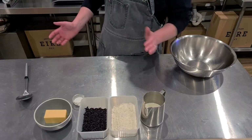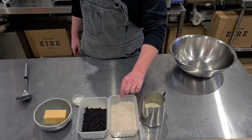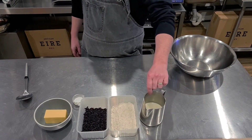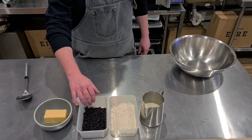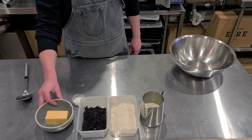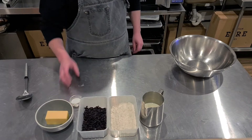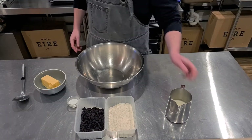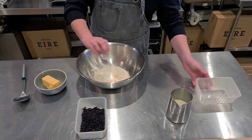To get started I need 350 grams of self-raising flour, 250 mils of whole milk, 100 to 120 grams of dried fruit — I'm just using some currants here — 150 grams of salted butter, and a tablespoon and a half of baking powder.